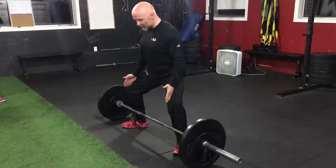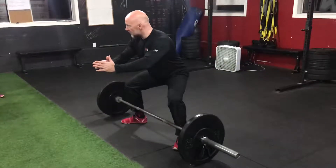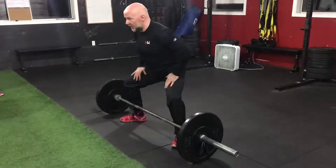Toes are out, knees are out, sit your bum back and high. Where are you feeling it all the way down? That's where you should feel it — glutes, hips, everything.